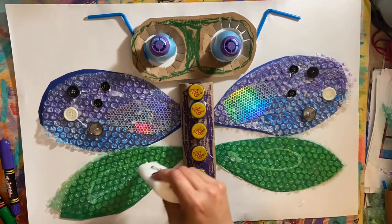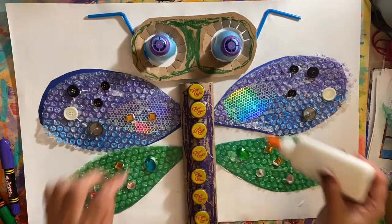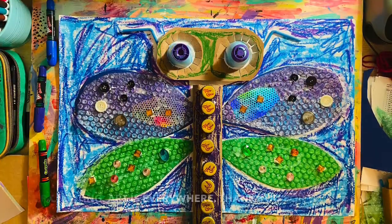Remember everybody, art is everywhere and keep creating. Subscribe to my YouTube channel Color Outside the Lines NYC. Thank you for watching.